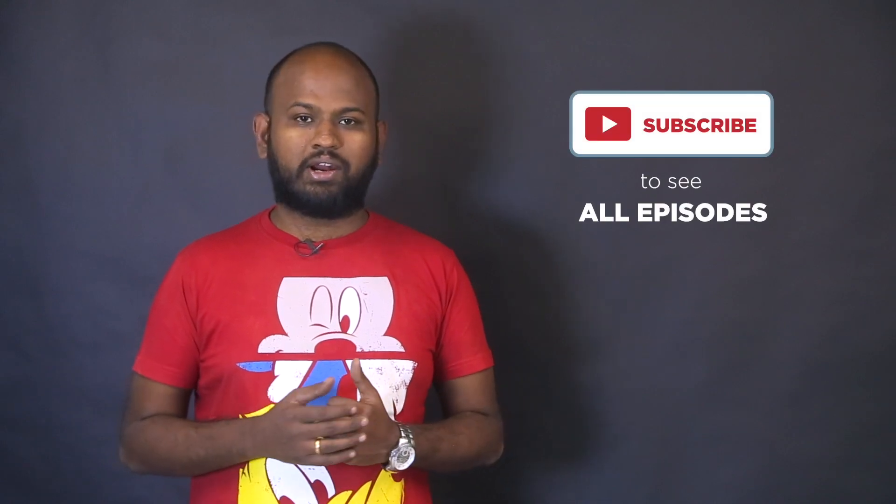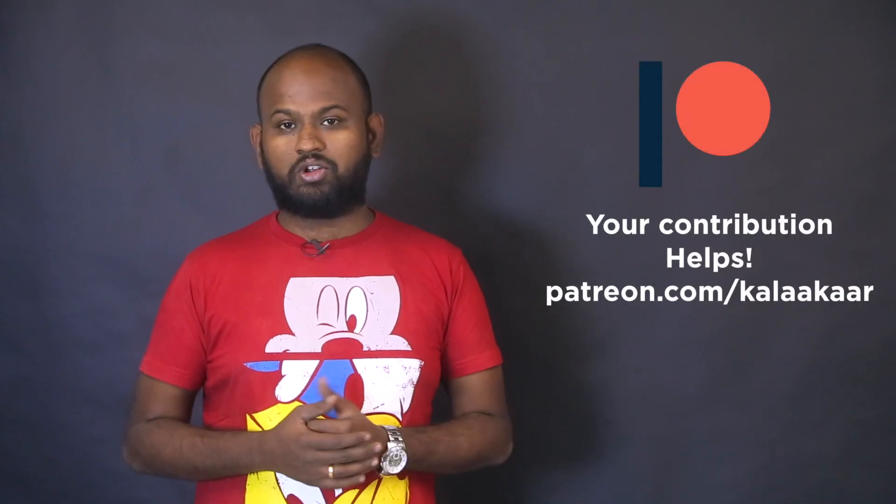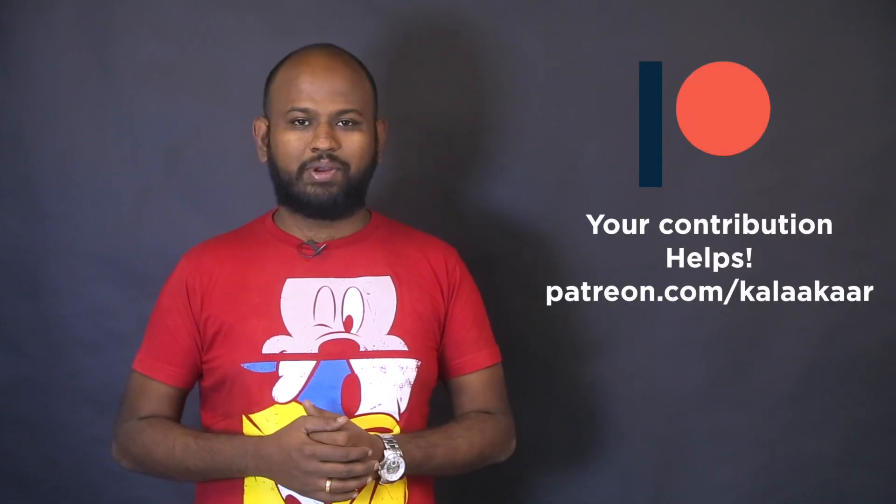Hi everyone, my name is JCRP and you are watching Kalakar Makerspace videos. Welcome to the third video of our drone series. This series is possible because of the Robotics Arena team, so huge thanks to them. There are totally 8 episodes, all added to our playlist which is linked in the description. Also consider contributing on Patreon so that we can keep making such videos.